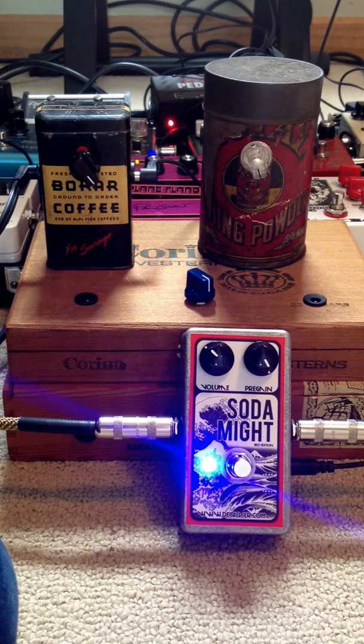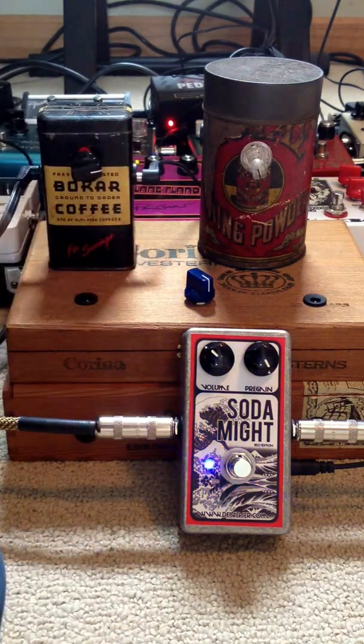So what I've done is wired these all up, tested them, they're all good to go. I've got this guy plugged into the Debbie Ever Soda Mite fuzz pedal. Right now I've got it all the way up at full 9-volt power, so you'll hear what that sounds like. And let's start to dial it back — you'll also see the light starts to dim because you're not supplying the full 9-volts to the pedal.